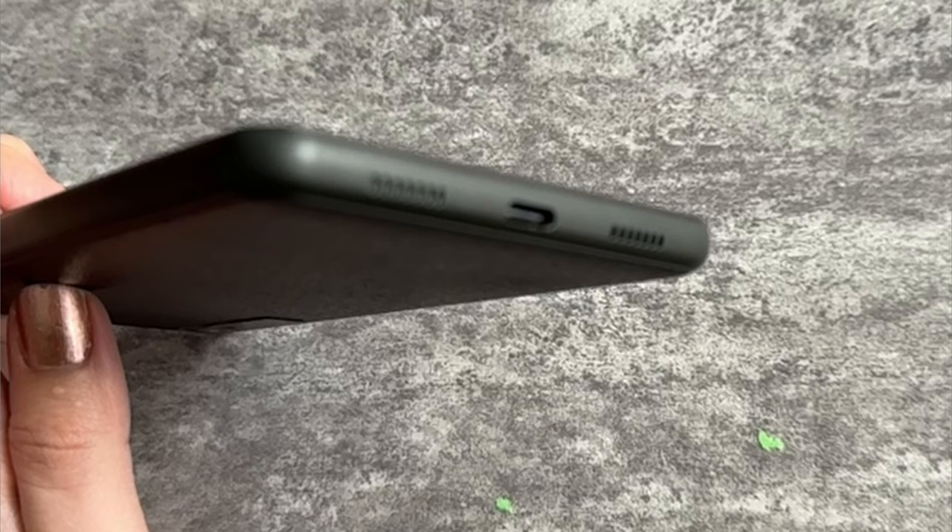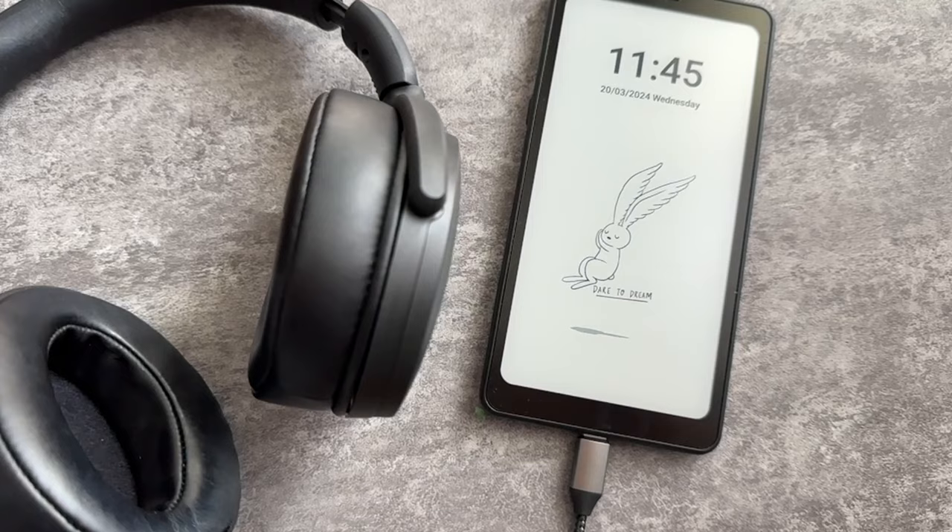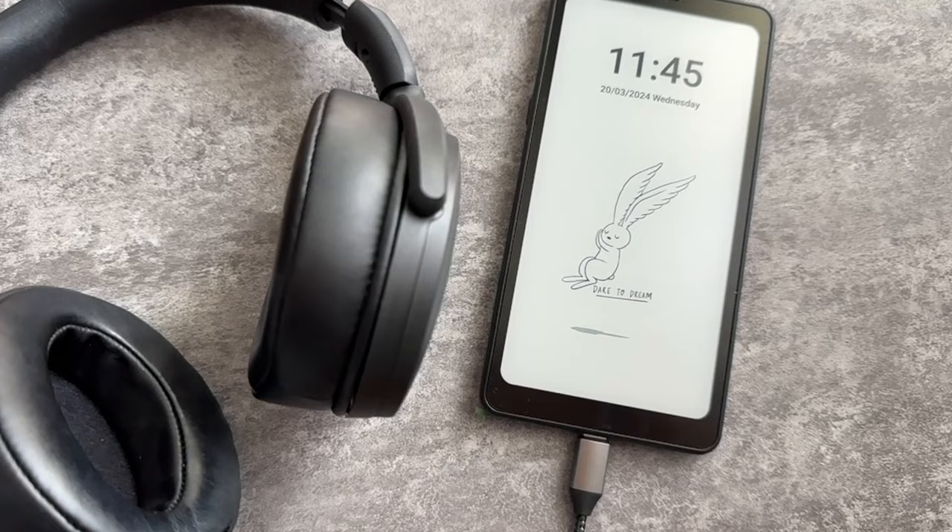You'll also notice the mic at the top of the device and the speakers at the bottom. When playing content, the device can get quite loud and the speakers are impressive — more than sufficient if you're making calls via WhatsApp or Messenger and you want to hear your conversation without headphones. Unfortunately, like most modern devices, this device does not have a headphone jack, so you'll need to use a Bluetooth device or headphones that connect via USB-C.